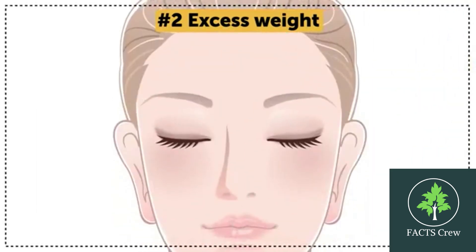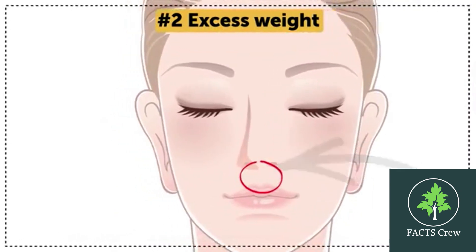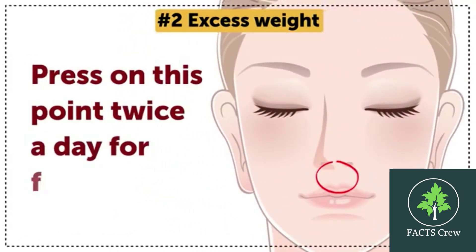Another point you can massage to curb your appetite is situated between your nose and upper lip. Press on this point twice a day for 5 minutes.